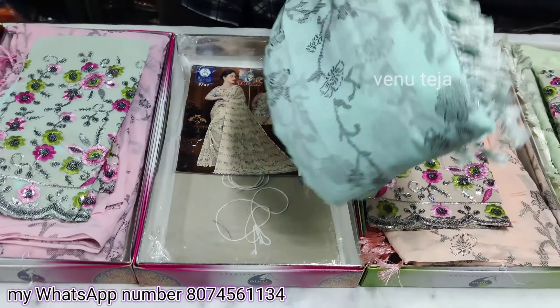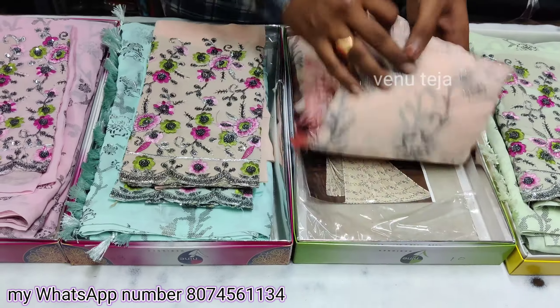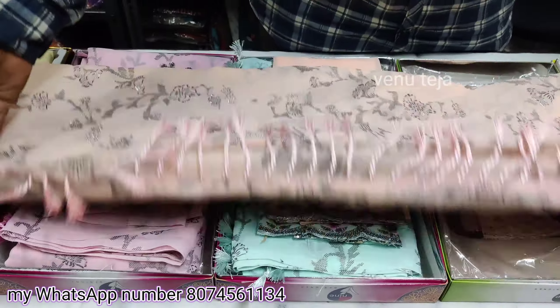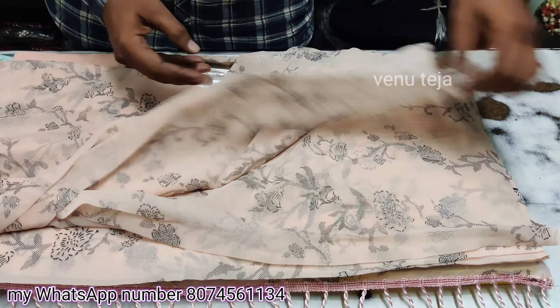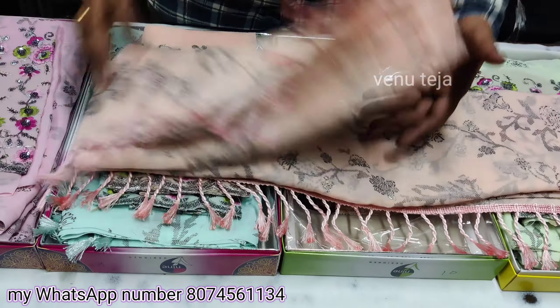Next is a green color combination. Next is a light orange color. The colors are very good. I also have light colors. Blouses with dark color. Blouses with two hands. Glitter color.